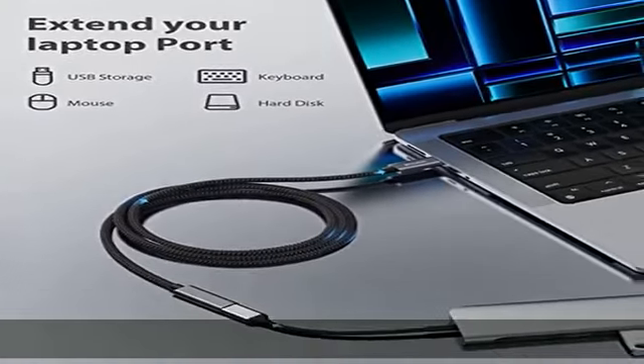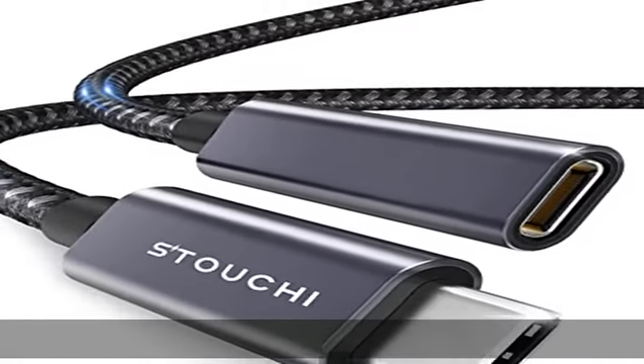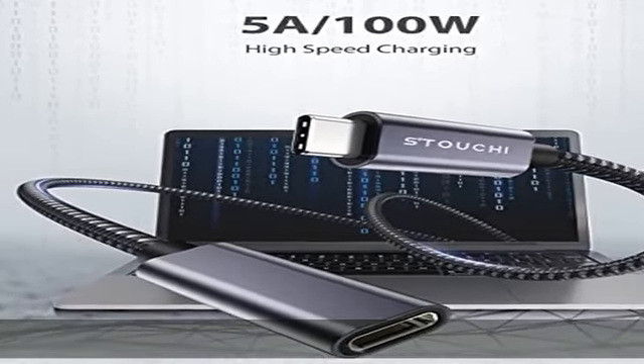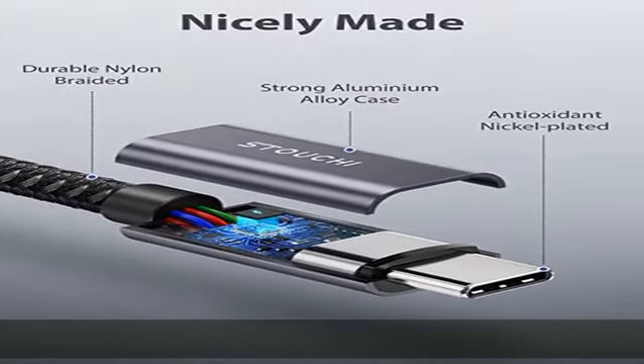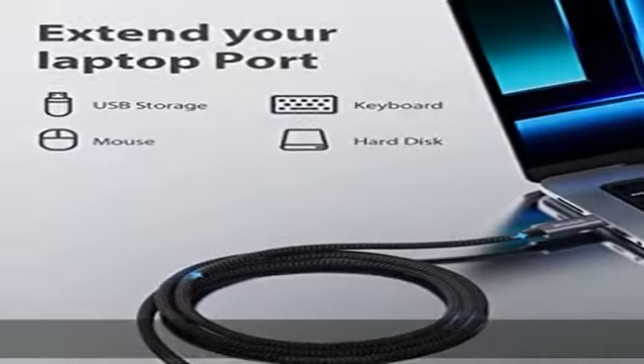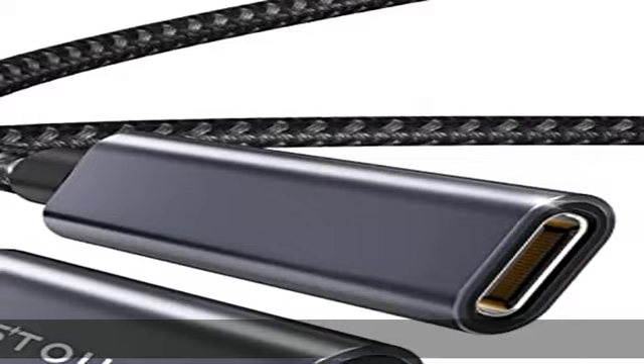Save your time and provide a better experience. Protect your device — this USB-C extension cable connects devices with USB-C ports such as Switch, Type-C smartphone, or laptop for charging or data syncing. It can easily reach any place and protect the USB Type-C female port of your device from frequent plugging and unplugging.